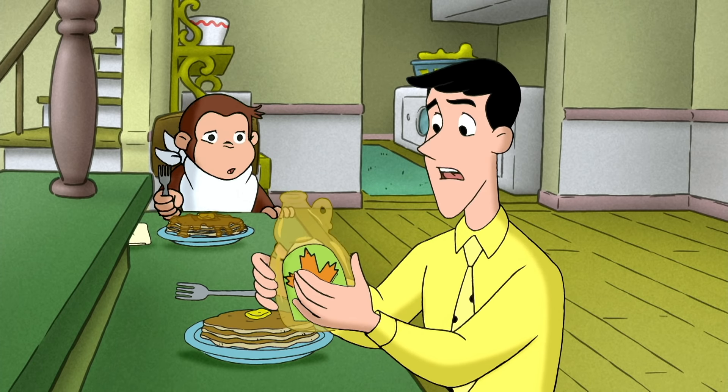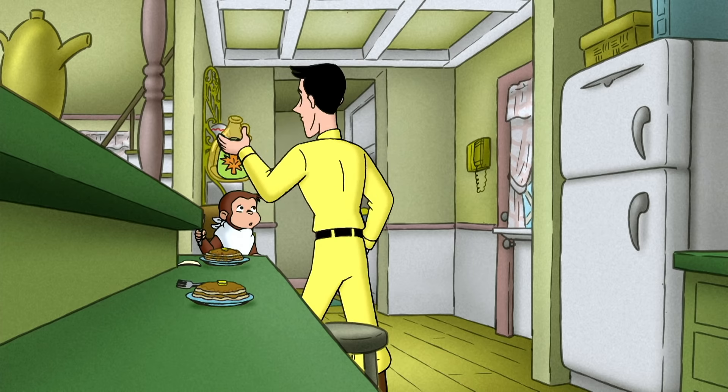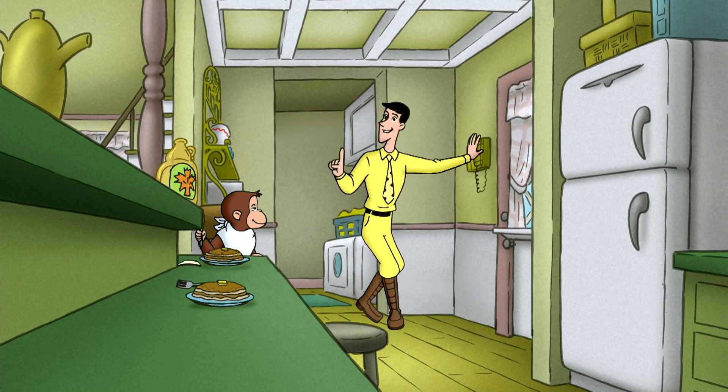Oh, that's okay. I like my pancakes without. I'll get it. Eat them while they're hot and soggy.